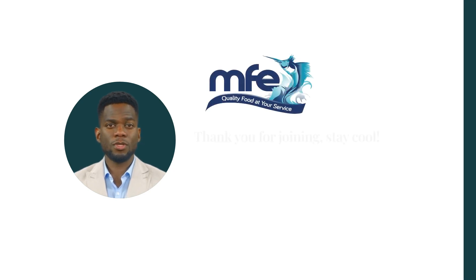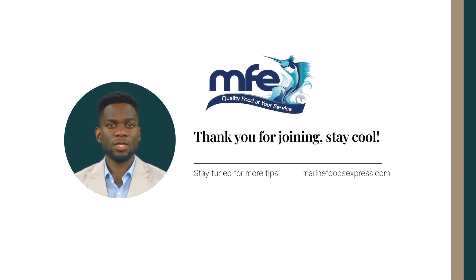Incorporating PMR into your daily routine can be a game changer. Take short breaks during your shift for a quick session, or start and end your day with it. Encourage your team to join in. Together, we can turn the heat down in the kitchen and keep our cool, one muscle group at a time. Let's make stress management a key ingredient in our recipe for success. Stay tuned for more tips, and take care of yourselves out there.